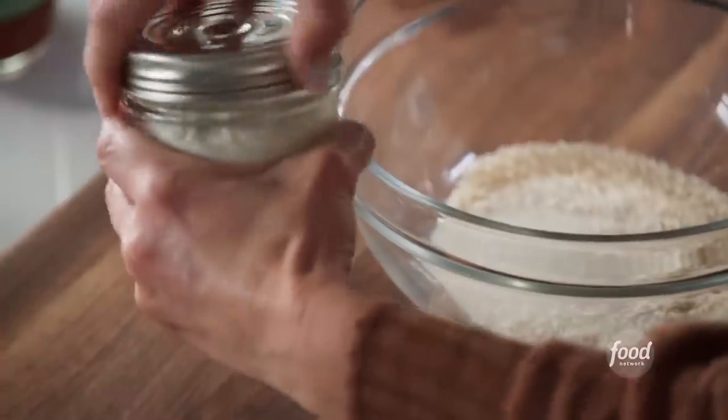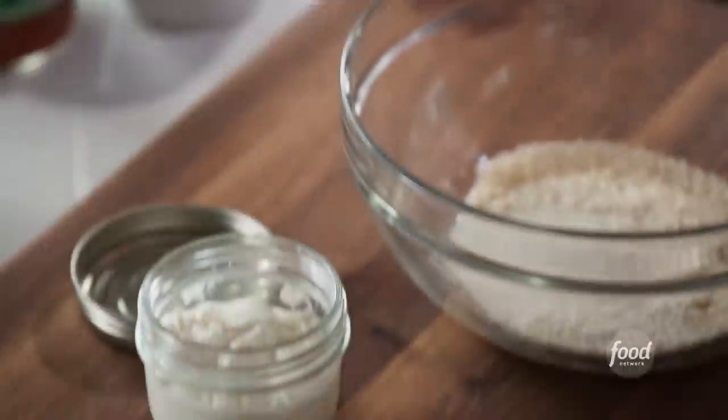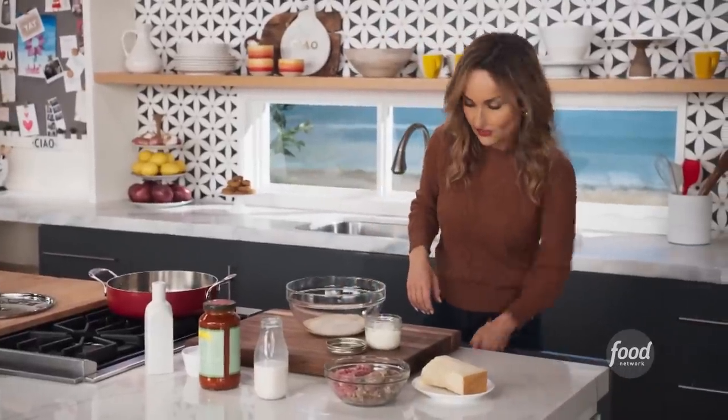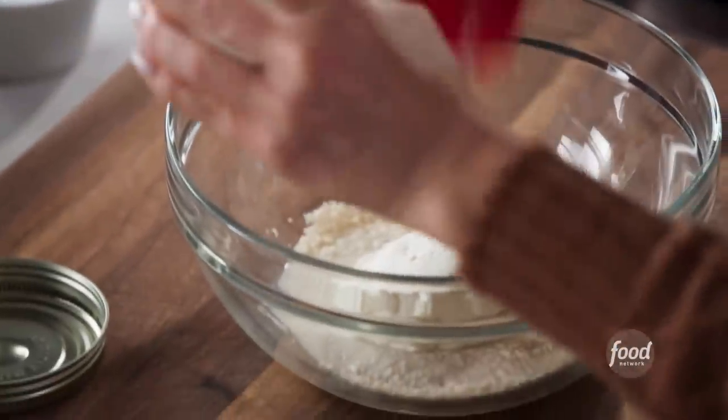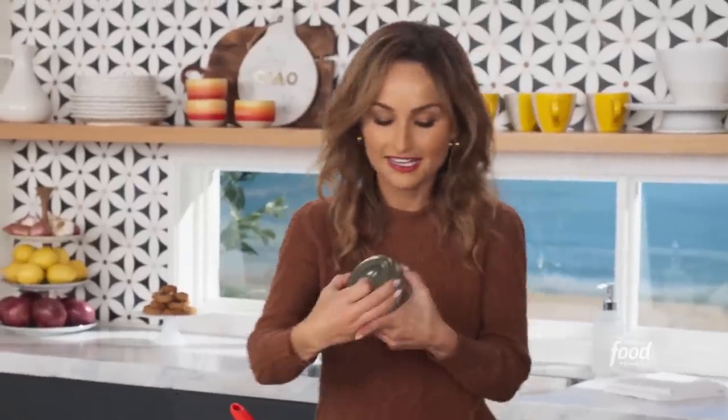Then I'm gonna add half a cup of ricotta cheese. The ricotta in here makes the meatballs super fluffy and light, so I really like it. It's a very Southern Italian tradition to add a little bit of ricotta in there.